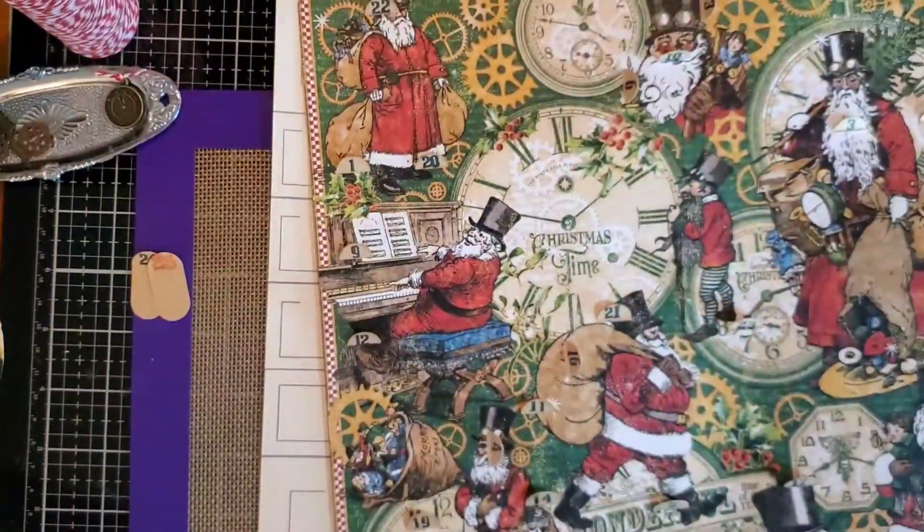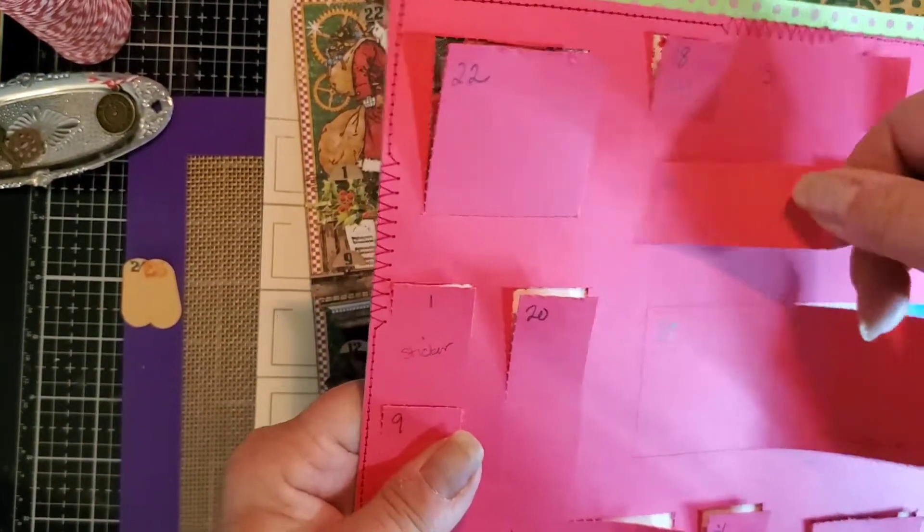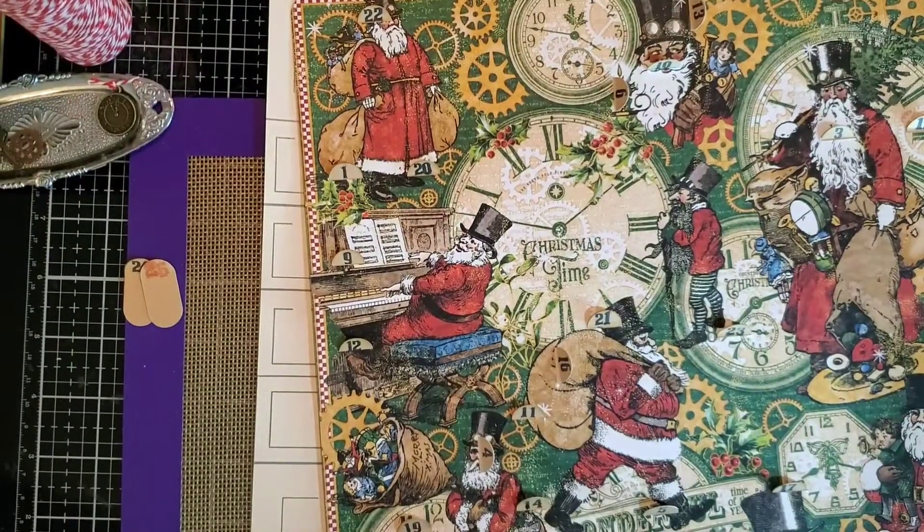When I tested the prototype I only put the tab on one of them, but it really did help get it started. The perforations are pretty darn good.